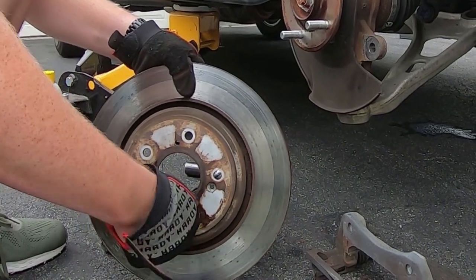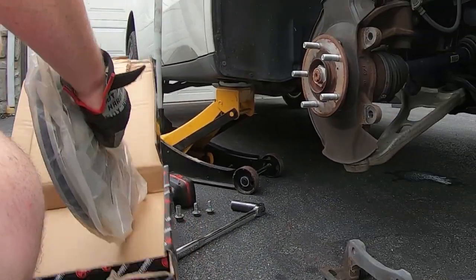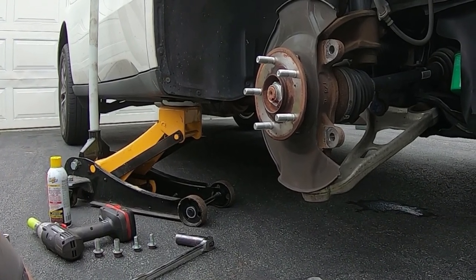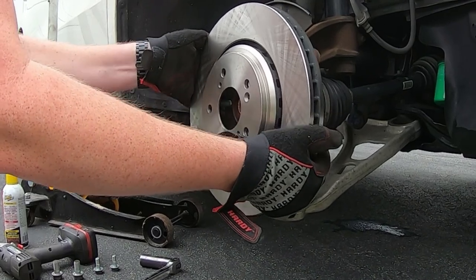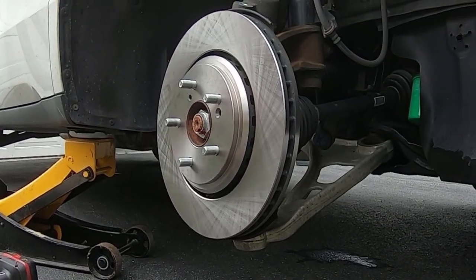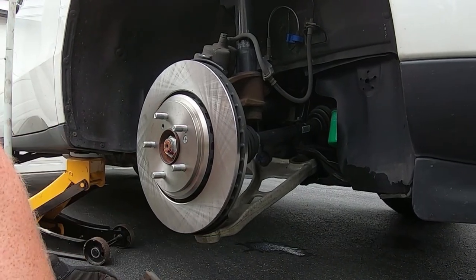This is going pretty well so I'm going to just keep it rolling here until I put it all back together. Had to run inside for the new one — here it is. Try to be careful how you hold the rotors because any grease or anything on your hands, if you touch the faces, you're going to transfer that grease onto the rotor and that will cause it to act funny. Okay, that's on. I've got to change the hardware out of the bracket.